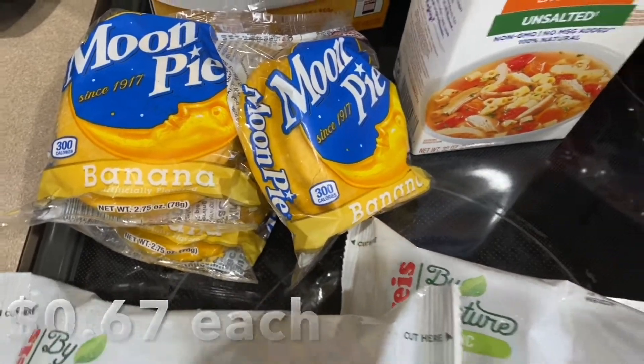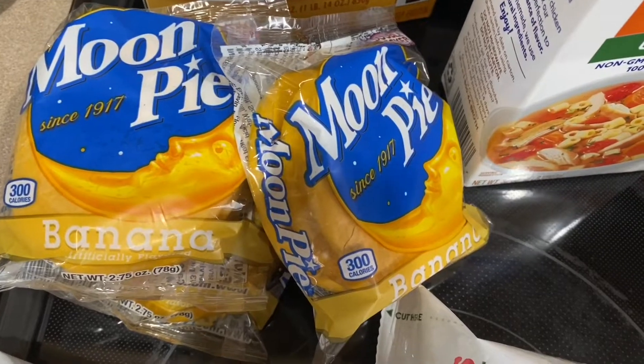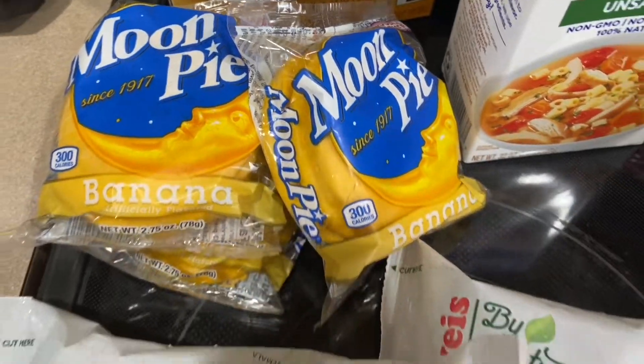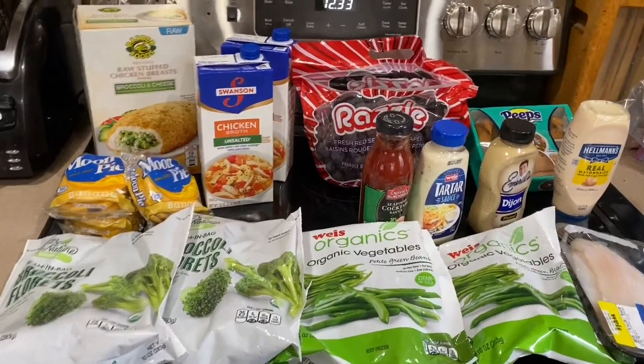Robert likes moon pies and we really need to do a video on them. I'd seen him walk by them — he used to eat them a lot — but I don't remember the last time he had one. So he got a few of these; there's a banana flavor. And that's all for our Weis haul.